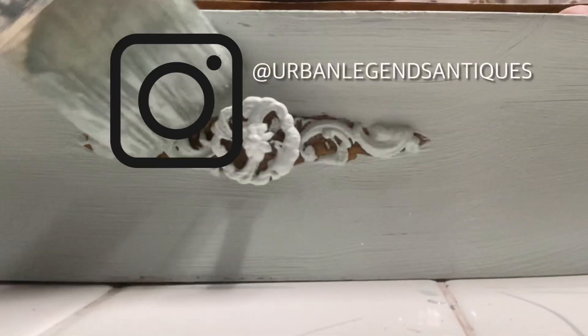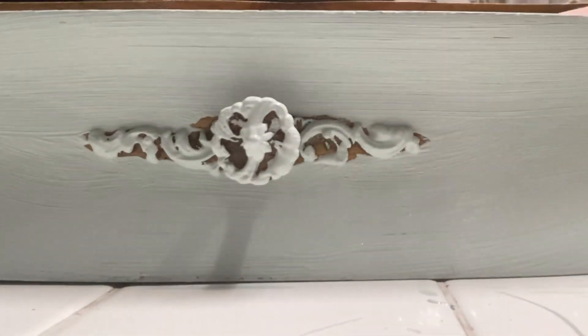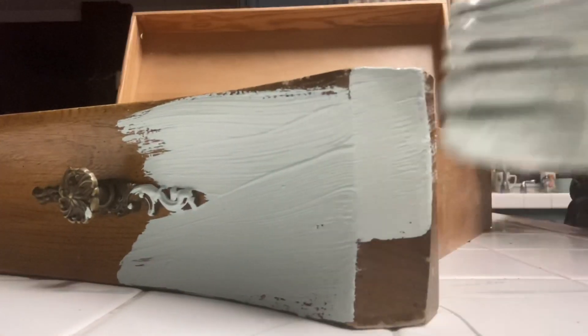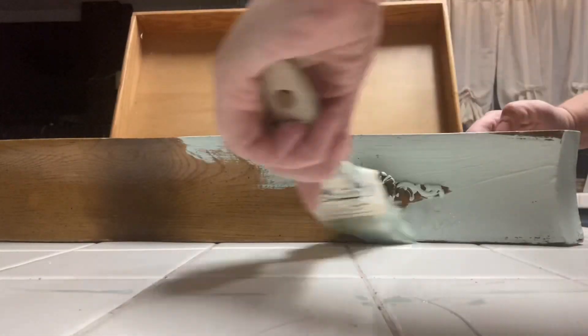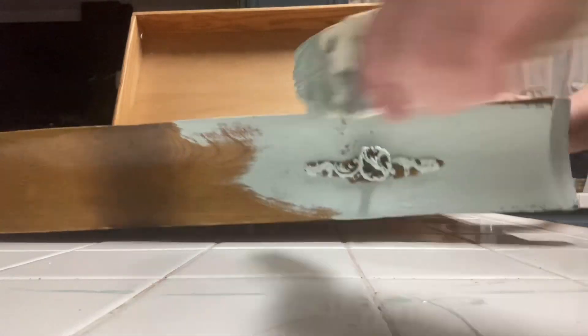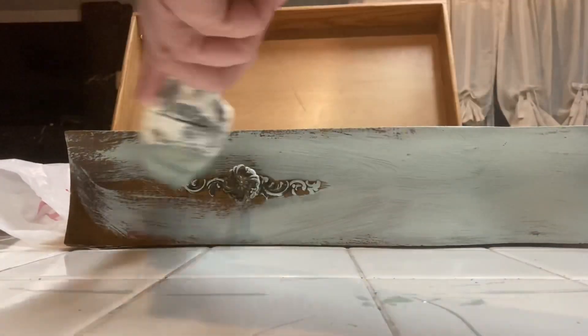You can find me on Facebook, Instagram, and TikTok at Urban Legends Antiques. In addition to all the carved wood details, there are a lot of curves and angles to this dresser because it is a Bombay style dresser, so I'm just going along getting everything painted up in preparation for the finish.